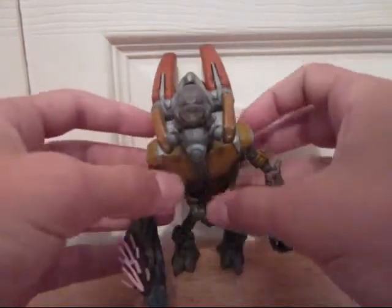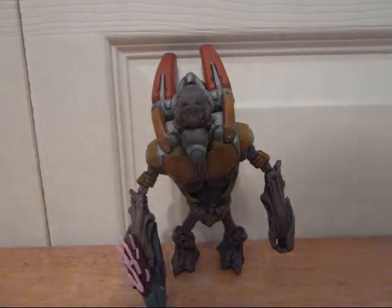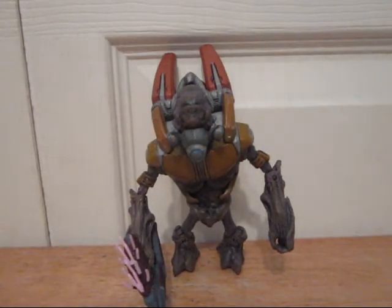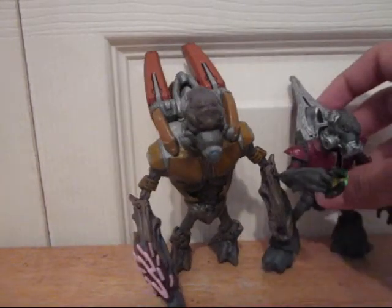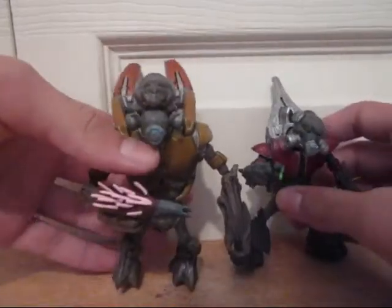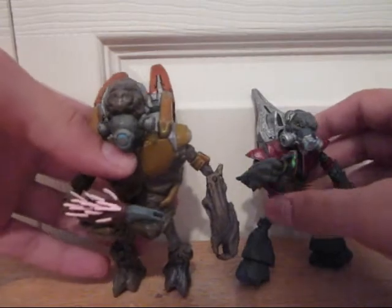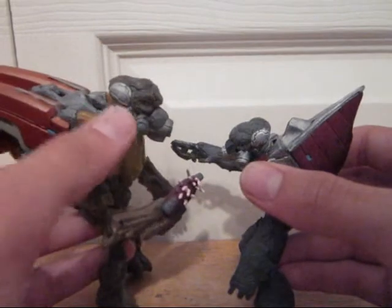Now for comparing this to the Halo 3 grunts — all the Halo Reach figures, they're a lot taller. Here, I'll show you. Let me give it a comparison. Here's the Halo 3 grunt major. The grunts don't stand up very easily, but you can definitely see there's a huge difference in looks and in size.